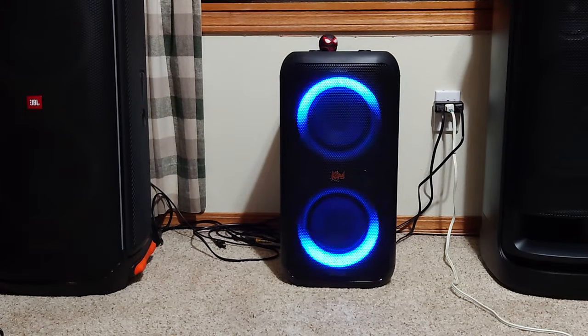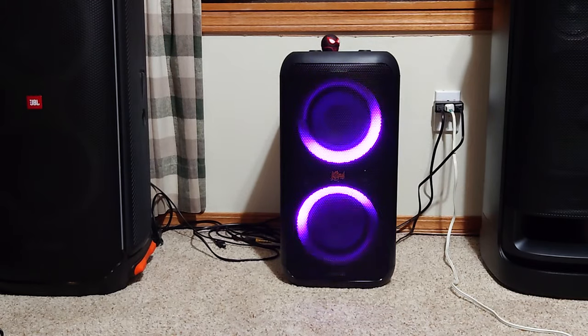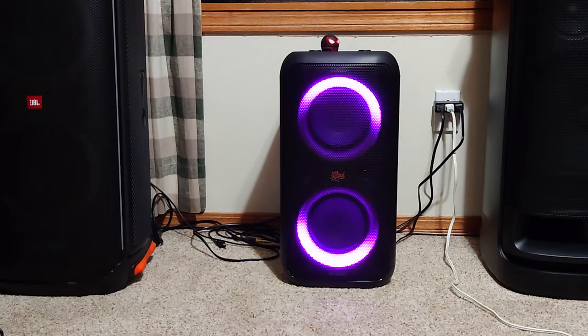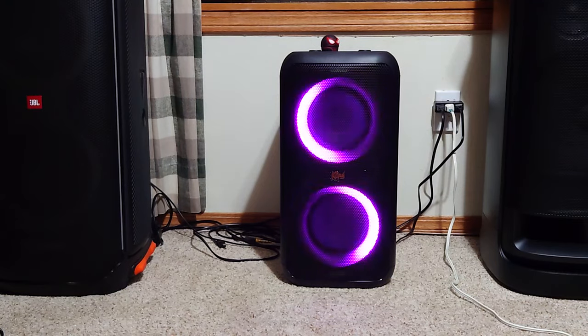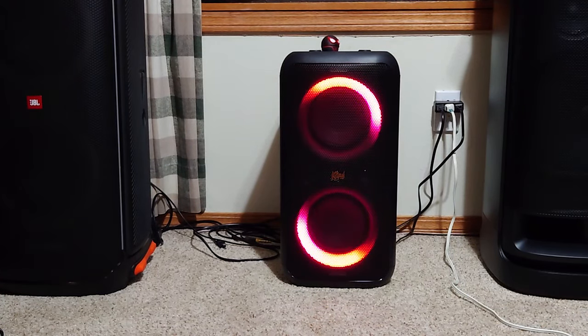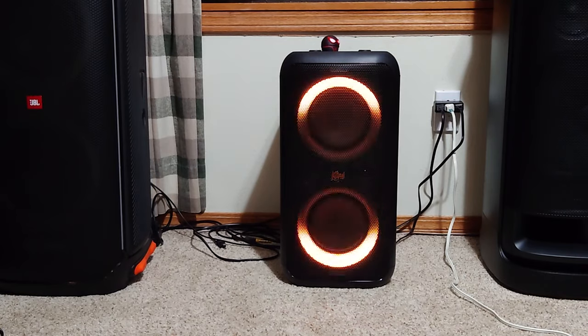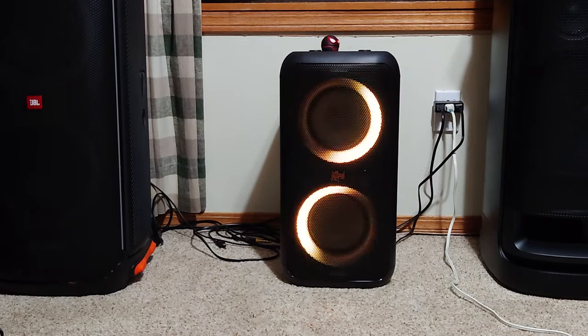Going up to max volume. Back down to 40 now. When you get to 100 percent you do gain quite a bit of volume from 80 to 100, but you can hear it start getting really messy sounding — it sounds like a big mess.